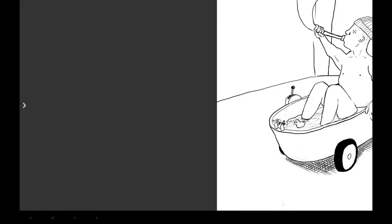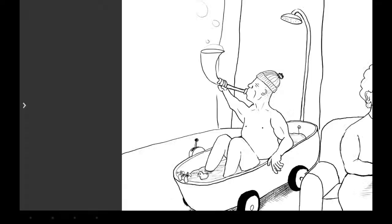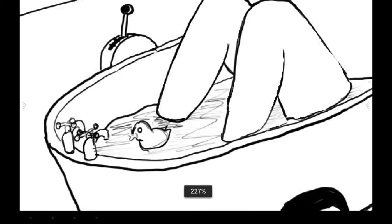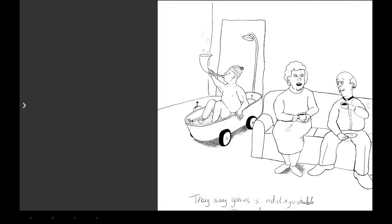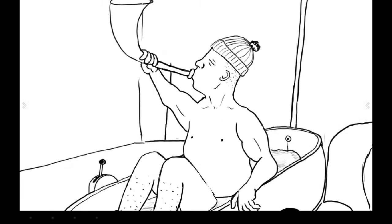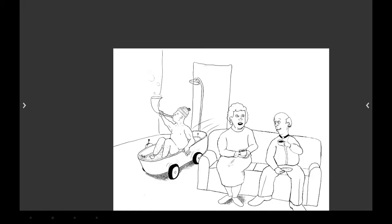A gear knob - just what every bathtub needs. Some of the features I'd like in Artflow: the ability to save brushes, the switch between brushes. And like I've said before, I'd love the ability to add text. One of the most frustrating things is the inability to select areas on the canvas and then move them, scale them.